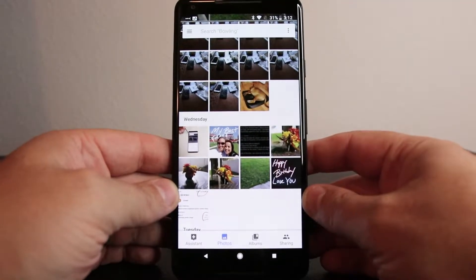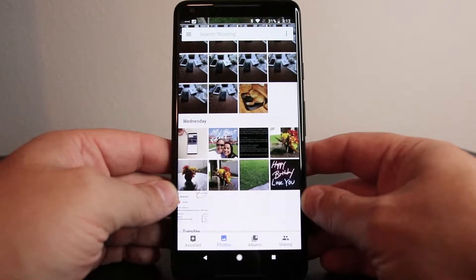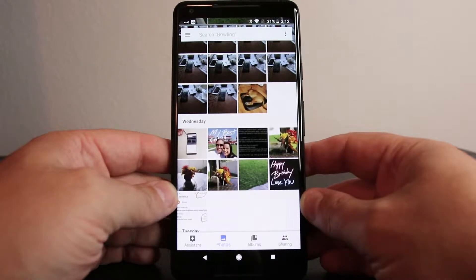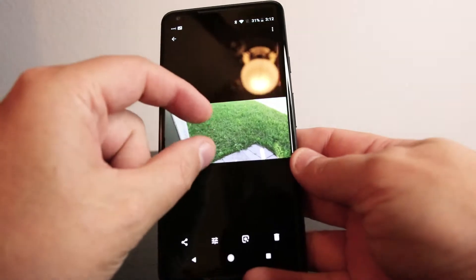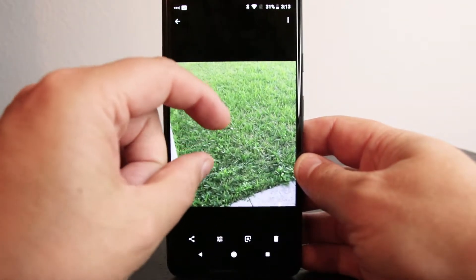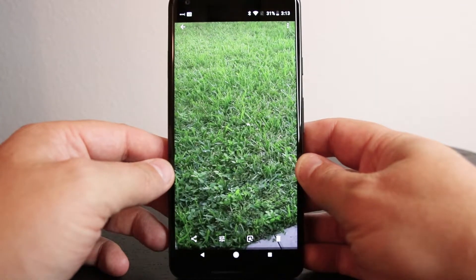Hey, what's up guys, Chad Christian here. I just wanted to do a quick video on how you can, at least software-wise, correct the dullness on your Google Pixel 2XL. The images are pretty dull and lackluster, especially if you're coming from a Samsung phone where the AMOLED displays really pop with vibrant colors.